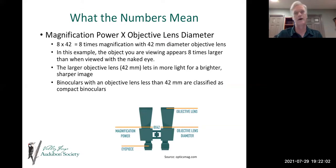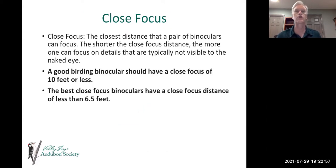So what do the numbers mean? My binoculars are an 8x42 — the 8 means eight times the magnification, and the 42 is the diameter in millimeters of the objective lens. The object you're viewing appears eight times larger than when viewed with the naked eye. The larger objective lens lets in more light for a brighter, sharper image, because gathering light is essential to seeing the image. Binoculars with an objective lens less than 42 millimeters are classified as compact binoculars.